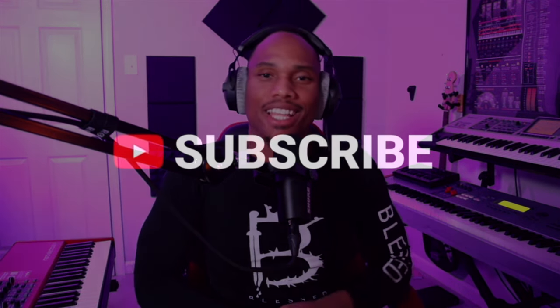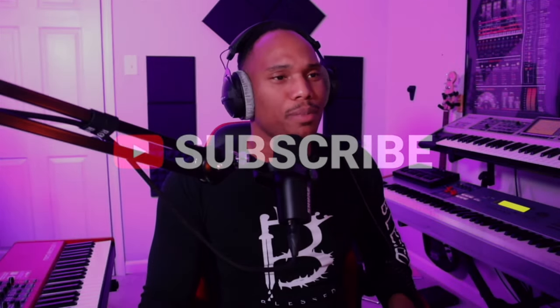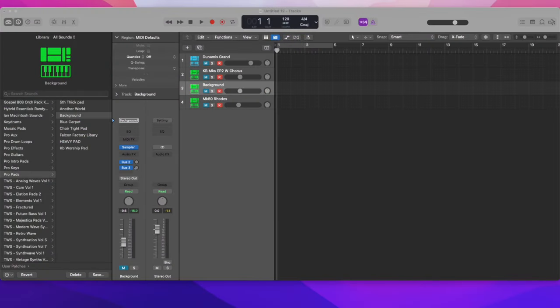Today I'm going to be sharing with you the ultimate guide to creating piano patches for your church. You're going to want to make sure that you stick around until the end because I'm about to share with you all the secrets. Welcome back to another video — my name is Kel Bailey. If this is your first time here, please hit that subscribe button and like this video.